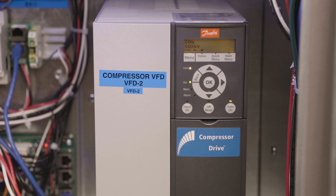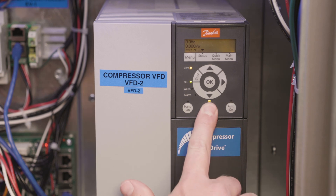Ensure the compressor does not run during this time by pressing the off/reset button on the compressor VFD. Prior to charging the unit with refrigerant, it's recommended to check the oil level in the compressor crankcase sight glass. It's easier to add oil if needed prior to charging the unit.